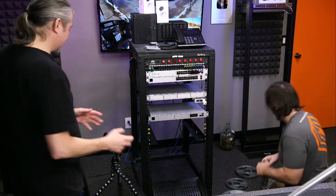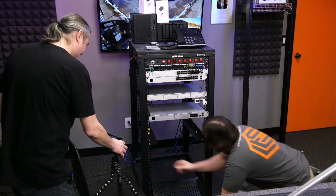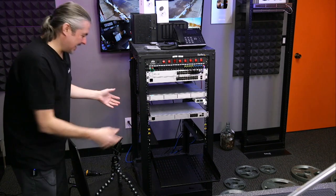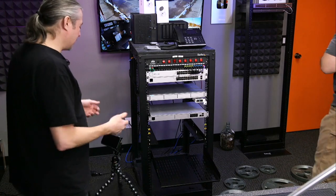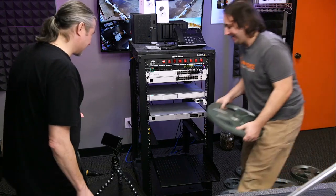We're going to test the standard cage nuts now — kind of reset for this. That was great and actually rather loud. The project has been reset with proper metal cage nuts, and we're going to jump right to 80 pounds because we know they'll at least hold that. We'll see where these ones break — or just bend the heck out of the rack.